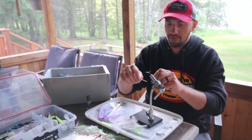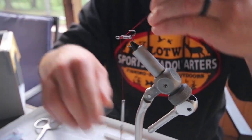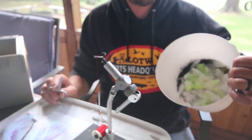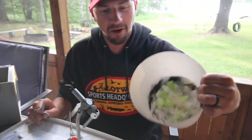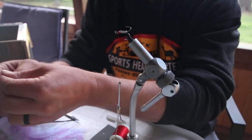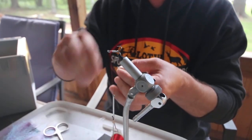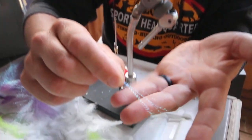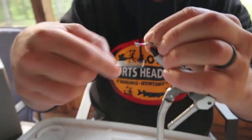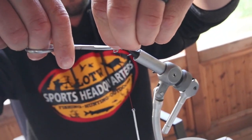Then I just take the thread and start wrapping it. I never tie any knots doing this — I just wrap over my tag end. I'll trim that tag end off. You always want to keep a bucket handy just to put your scraps in. The first thing I like to do is put a little bit of flash — some flashabou or flashy material. I don't need much; if you put too much it overpowers it. That's like 5 or 6 strands. I'm going to lay that onto the shank of the hook first, then give it 6 or 8 wraps.